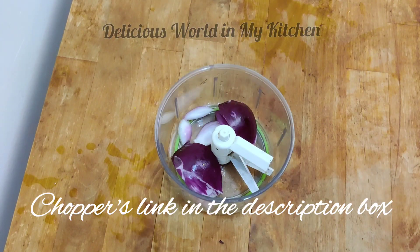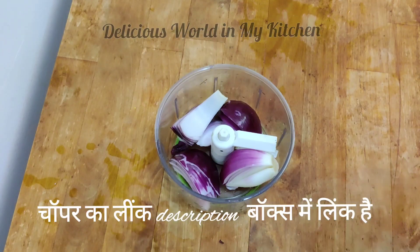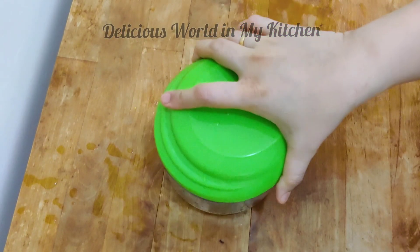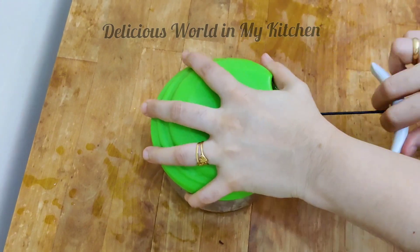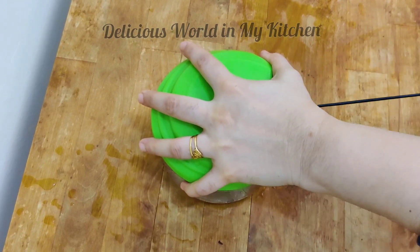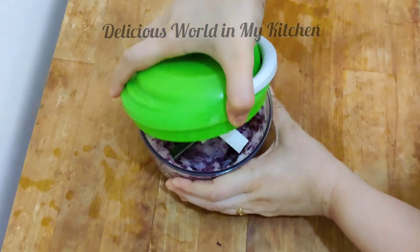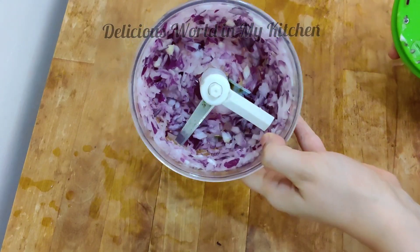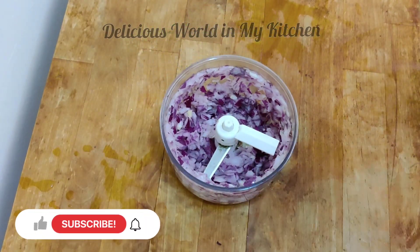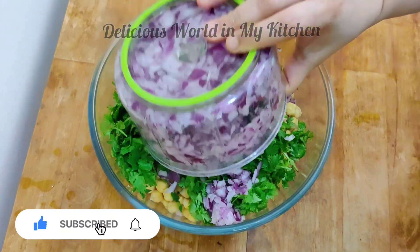I'll be using this manual chopper to chop the onion — it's very easy to use and works well whether the quantity is less or more. If you are interested in this chopper, the link is in the description box. You can see how finely and nicely the onions are chopped. Add the finely chopped onion to the bowl.